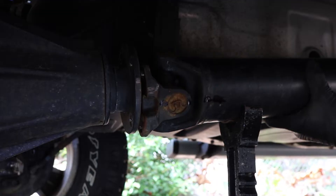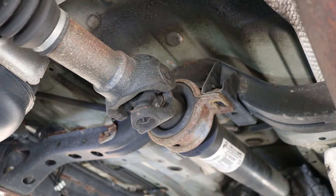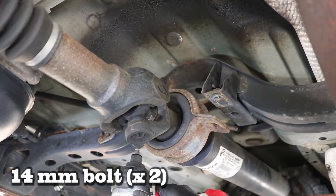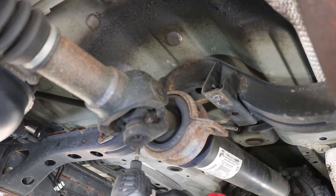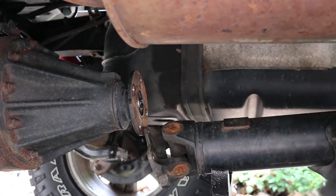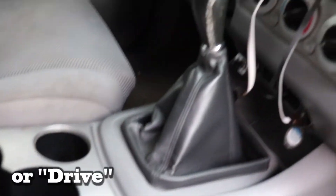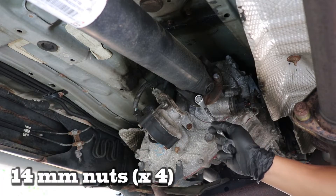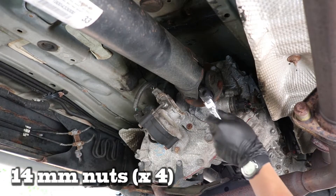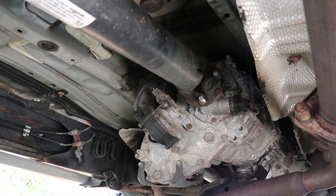Next we move towards the center of the propeller shaft and remove the center support bearing by undoing the two 14mm bolts. We make sure to support the shaft and slowly rest it onto the jack stand. Now we can pull the shaft further away from the diff. Next we put the truck in gear and undo the 14mm nuts that connect the shaft to the tranny. Once you undo what you can, put the truck back in neutral so that you can reposition the shaft.